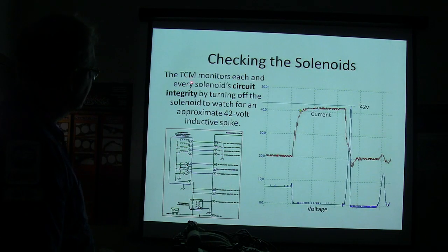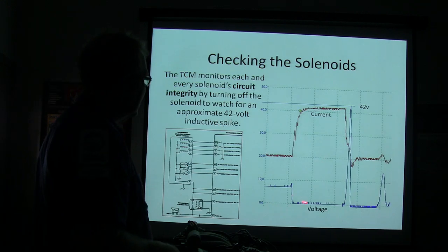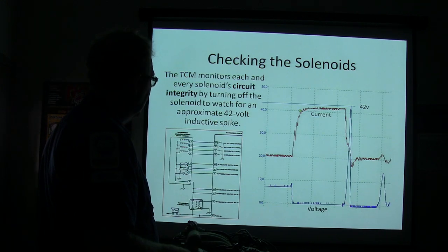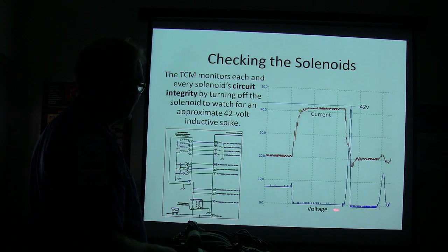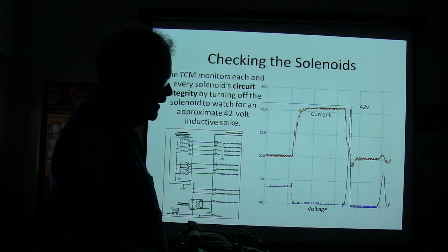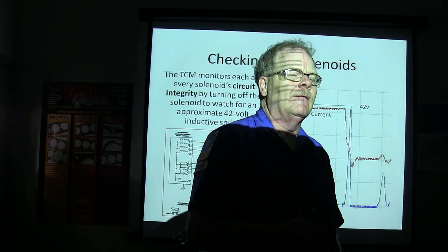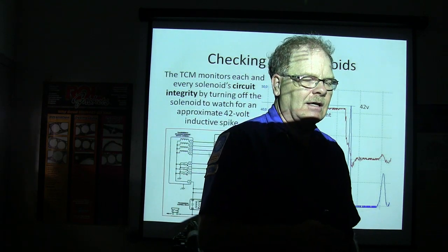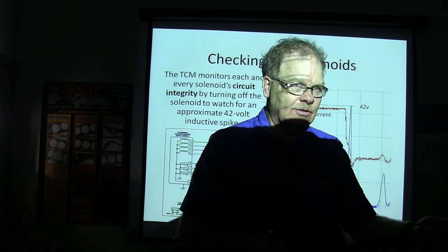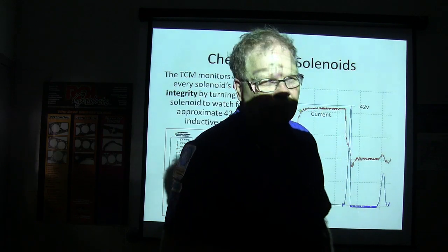The transmission controller monitors each solenoid circuit by turning off the solenoid to watch for an approximate 42-volt inductive spike — and there's your spike right there on the scope. That's how it basically knows that solenoid is electrically sound. If it knows the solenoid's electrically sound but it's not seeing the gear change when it energizes the solenoid, like on a lot of GM vehicles, it'll call it a performance fault.